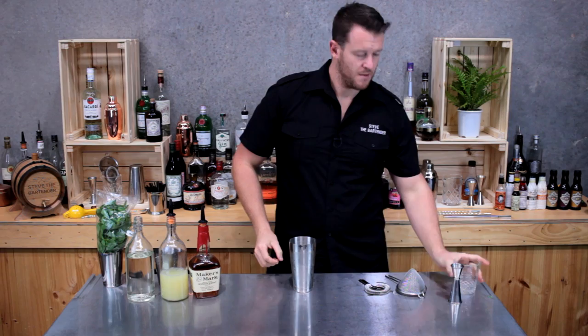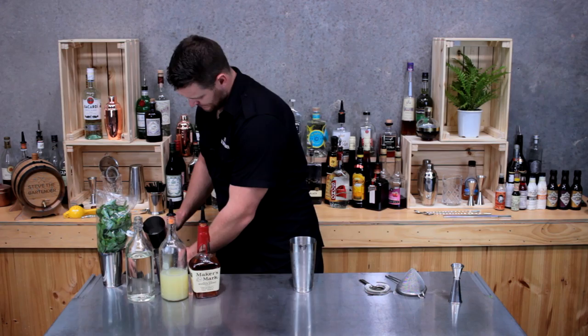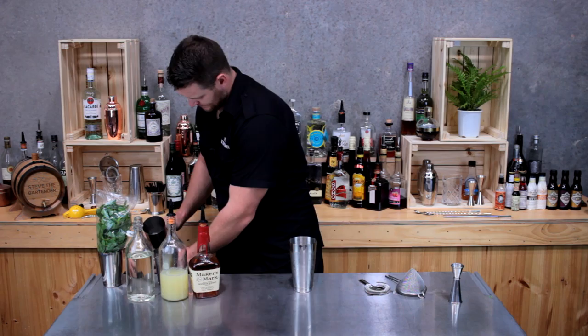I'm going to grab my glass and fill it with ice. And for this one, because I've got the mint, I'm going to double strain the cocktail.